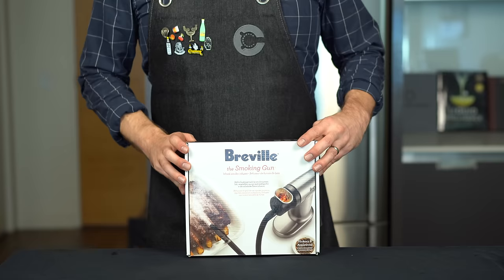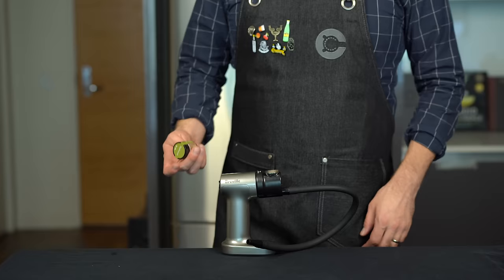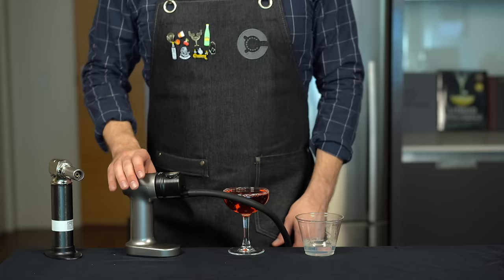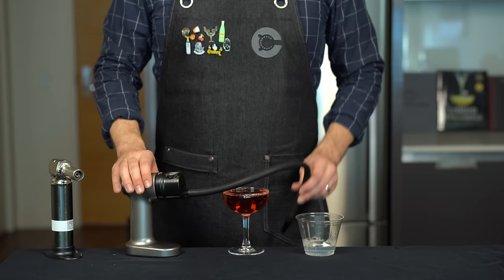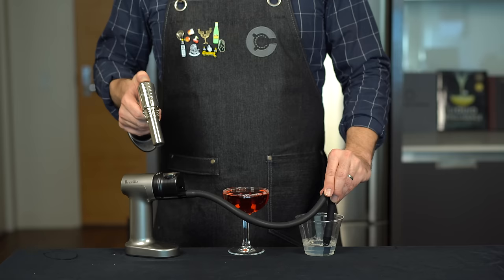Technique number two is going to require a smoking gun. There are a ton of great uses for this tool outside of making smoke bubbles, but this one is going to run you about 90 bucks. Using this method we're going to fill those bubbles with real smoke, so we're going to start by choosing the type of wood — in this case applewood — and fill it into the little vessel. This technique takes a little bit of practice. We start by creating a cinch in the rubber hose, dip it in the bubble formula, then turn on the smoking gun fan and torch the wood chips on top.